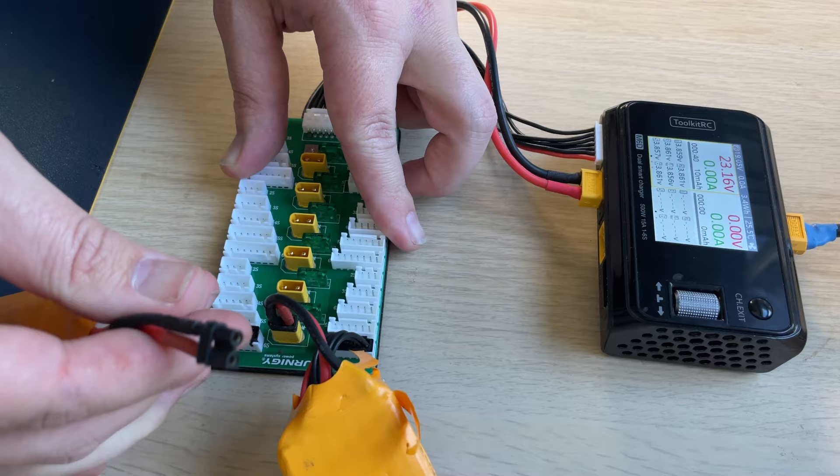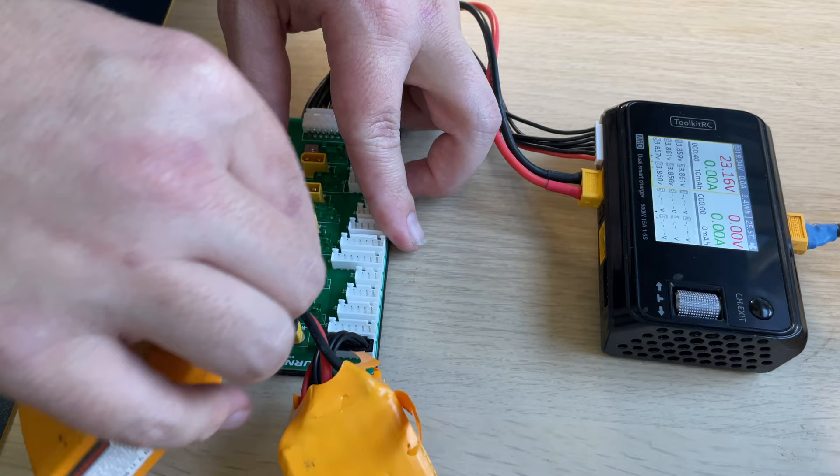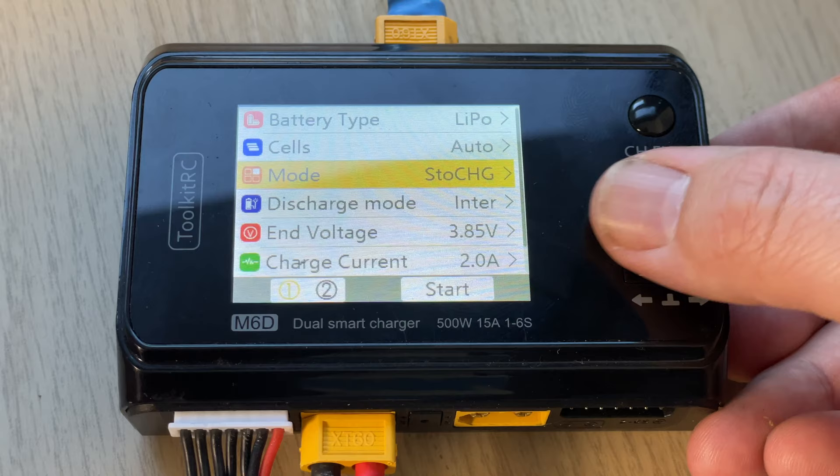Most pilots, especially beginner pilots, fall into the trap where after coming back from flying you plug your LiPos into the charger and either discharge to storage voltage or use the storage function. While this is technically right, it's also not the best way to manage your batteries. There's also an expensive mistake that a lot of pilots make by doing this.